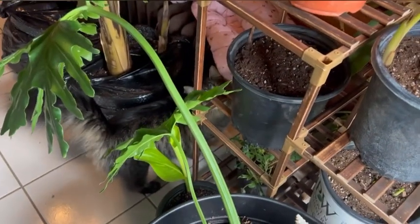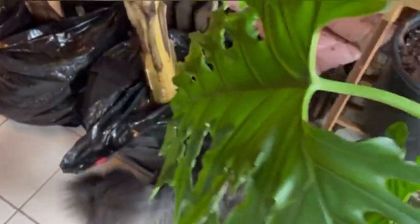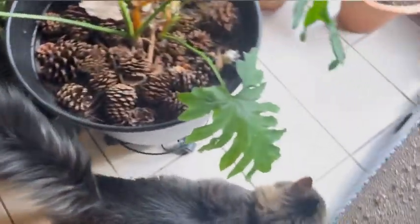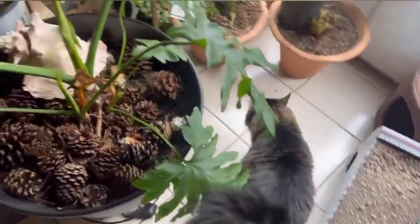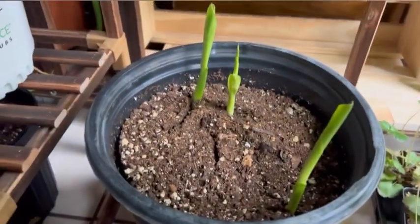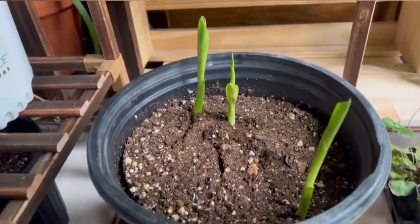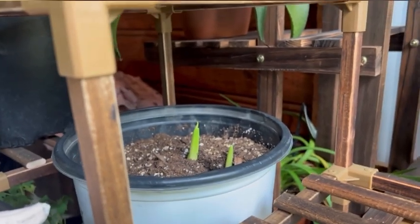Jonesy, what are you doing? Can you please get out of there? So then I have a pot down here that has sprouted — looks amazing. And then this pot right here, they have sprouted and I treat them exactly like I treat my elephant ears.